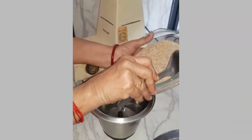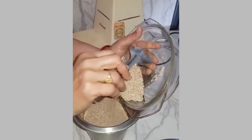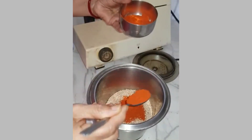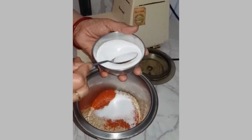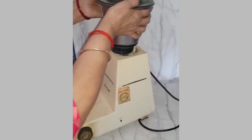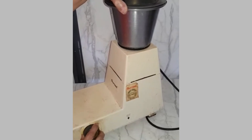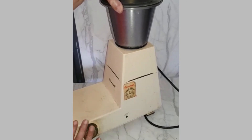When the sesame seeds are roasted enough, put them in the grinder to grind into a powder. I have taken 200 grams of sesame seeds. Now I am adding two spoons of chili powder and one and a half spoons of salt, and I am grinding it dry. This powder should not be ground continuously for a long time, otherwise the oil in the sesame seeds will come out and it will not be a powder — it becomes a paste. So be careful when you are grinding it.